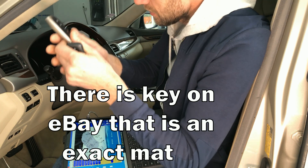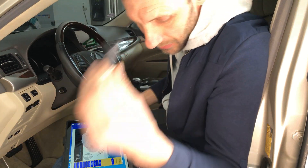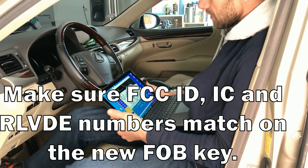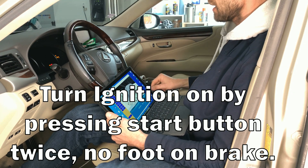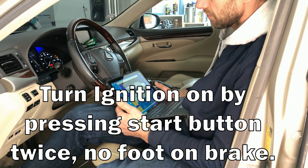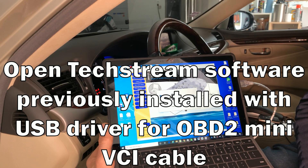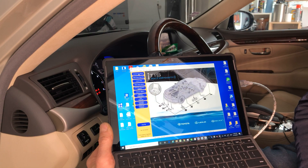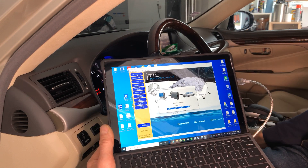You want to keep the original key that already works with your vehicle inside the vehicle first, and the secondary key outside somewhere nearby. You want to turn the car on — you don't have to press the brake, just press the power button twice: once for accessory and a second time to start, so you have ignition fully on.